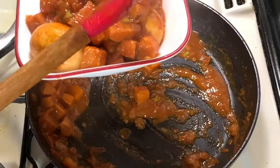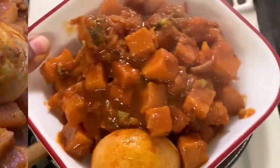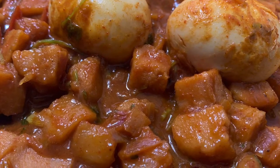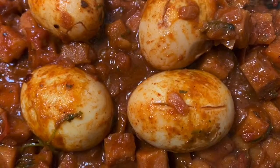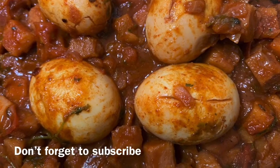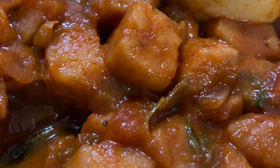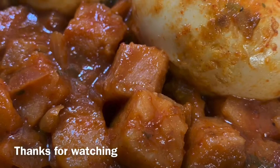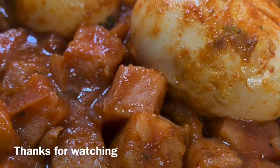This recipe is very simple with basic ingredients and very easy to prepare. It is healthy and tasty. If you want to make this recipe, please comment, like, share, and subscribe.